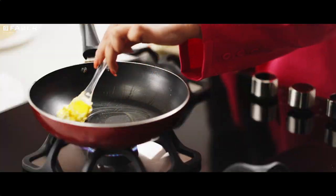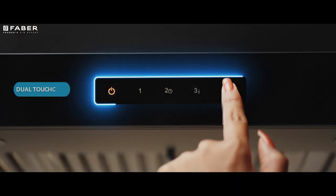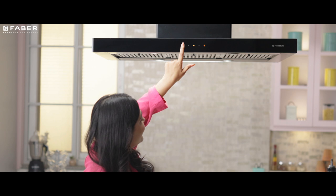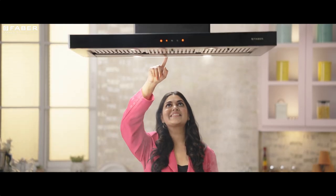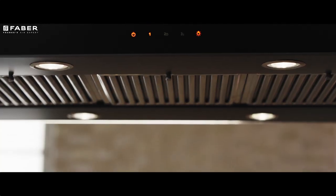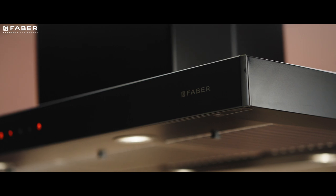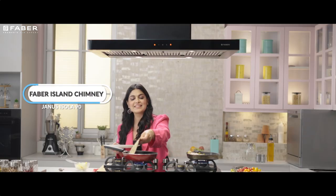Janus — worry less with its touch control panels. This unit can be operated from the front and rear. Why wait? Complete your island story with the Janus Isola chimney. Order now.